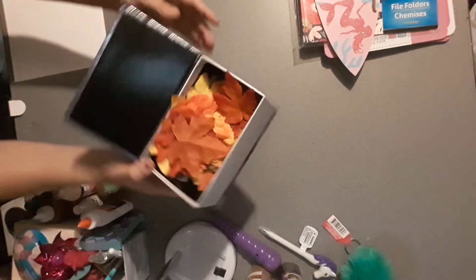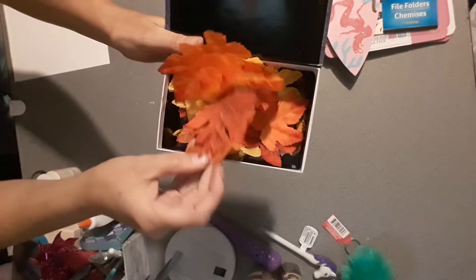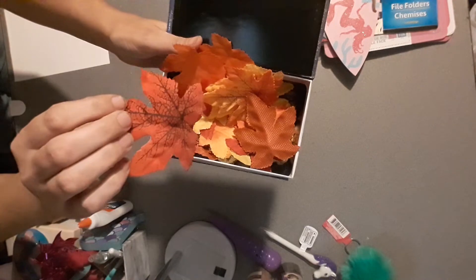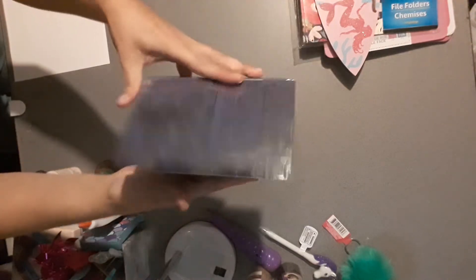I also picked up this — it looks like a book but it's a box. Inside I have the little fall leaves that you get at Dollar Tree in a little baggie by the fall decorations. There were a couple of burlap ones — one was with the veins. I thought it was cute. They had one that was a little bigger but it was kind of torn up, so I got that one. And that's it for my Dollar Tree.